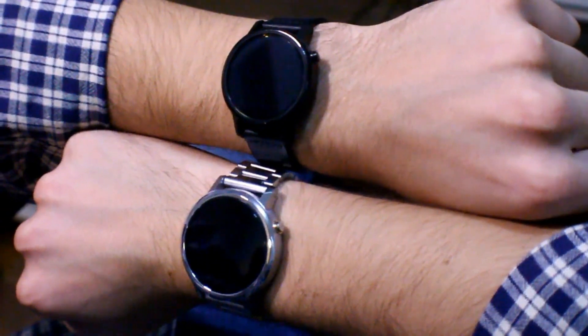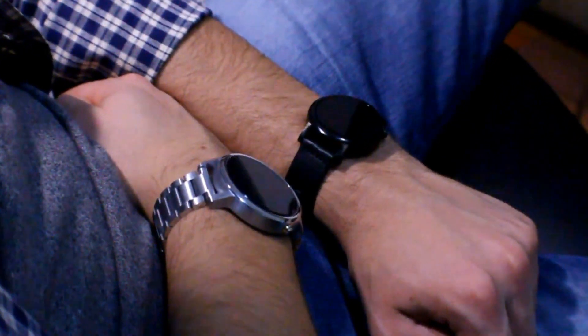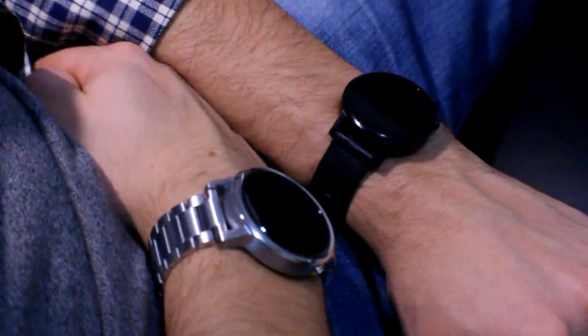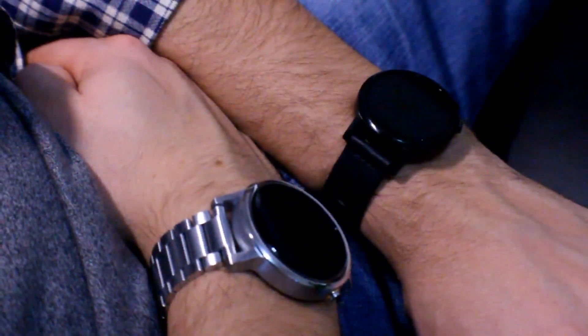Keep in mind that the 46mm watch has a bigger 400mAh battery, while the 42mm has a smaller 300mAh battery. However, the larger watch does have a bigger screen, which consumes more power.